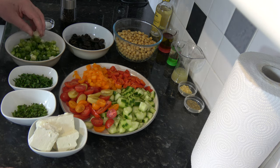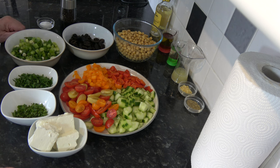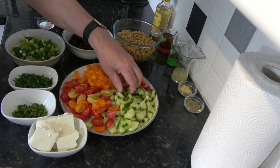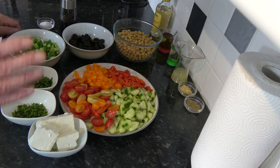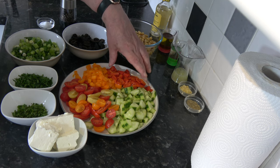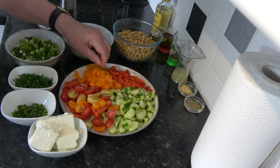I took eight spring onions, or scallions, washed them, cleaned them, and chopped them up. Then I have one whole English cucumber — the type that has only small seeds in the middle — and I've cut that into four wedge shapes and then cut those into little chunks. I also have two roasted red peppers which were in olive oil; I've drained the oil, patted them dry, and chopped those up. Then one fresh orange pepper, also chopped up.